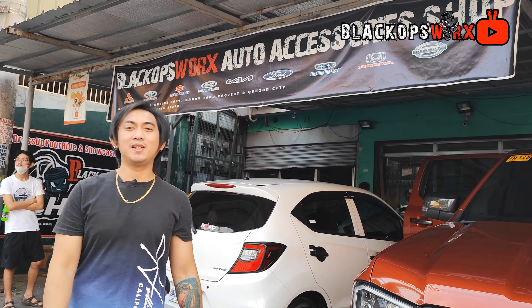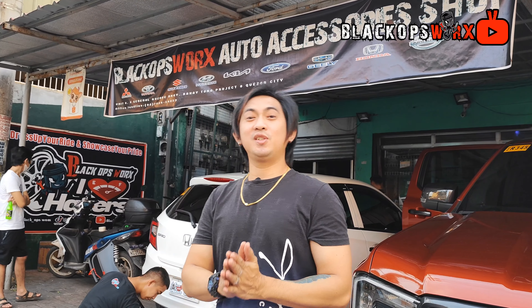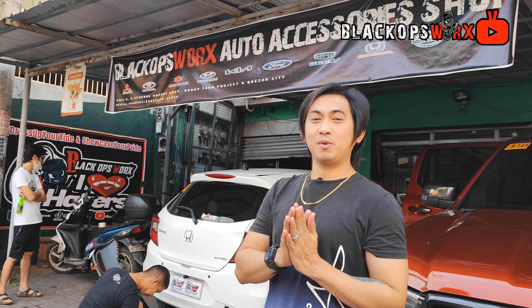Yo, mga creators. Dito tayo ngayon ulit sa Blackboard Auto Accessory Shop. Ngayon lang tayo ulit nakagawa ng video. Medyo sobrang na-busy tayo sa mga bago nating items na piniprepare natin for this month. At the coming December, marami-marami tayong nakalign up. So ito ngayon, unang-una sa line up natin, itong rear diffuser ni Brio.